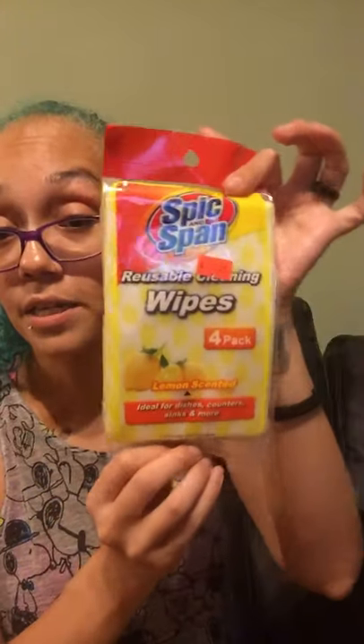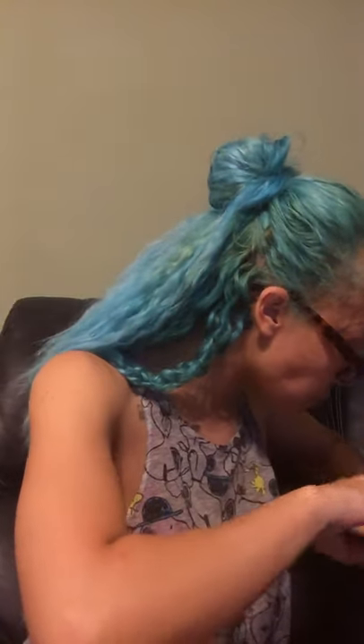I also found this Spick and Span Reusable Cleaning Wipes, lemon-scented, ideal for dishes, counters, sinks, and more. It's a four-pack and it was $1.29. I put these on my table — I love them because they last. All I have to do is give a little wipe down and they're ready to go.